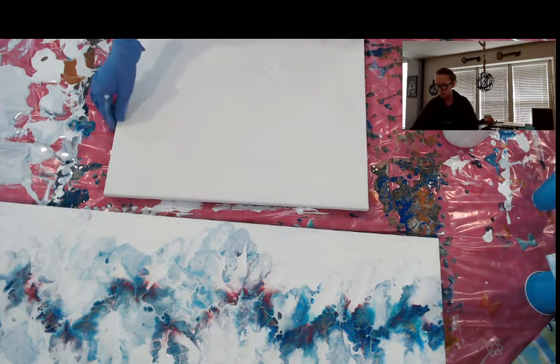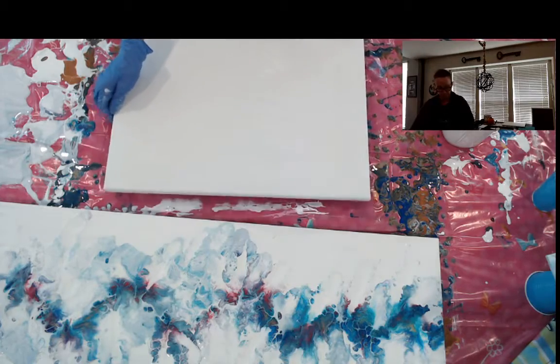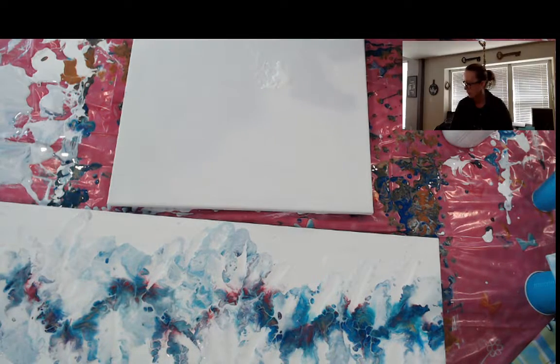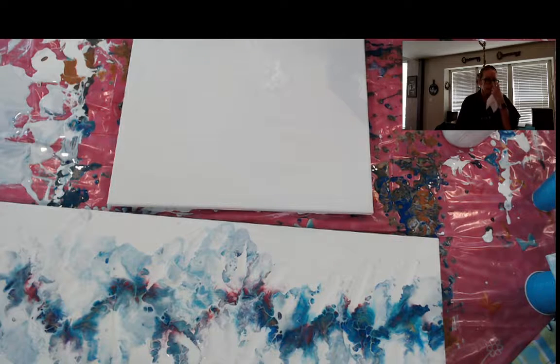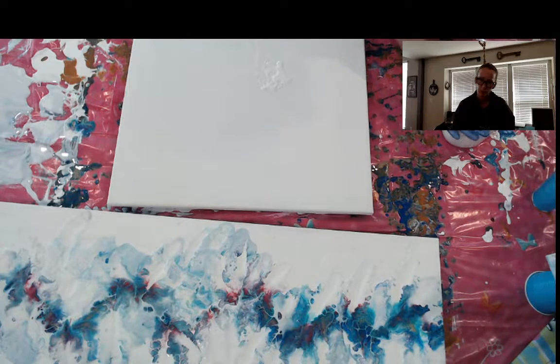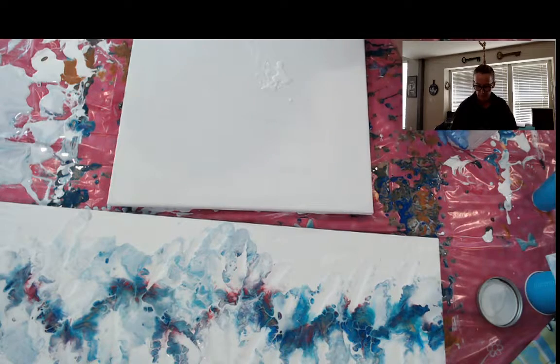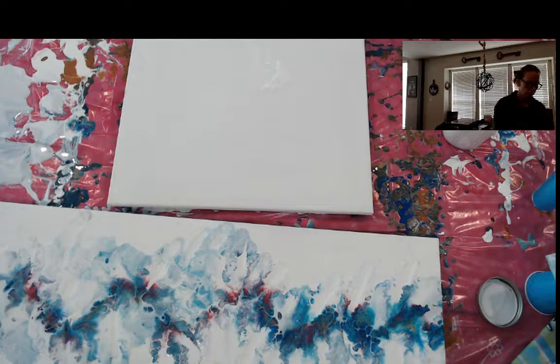Hey everybody, so you can see up front here I've got a Dutch pour that I did — it's drying. The jury's still out. I feel like the issue I'm having is my blow dryer is not the best, and I'm not entirely sure — I could just be completely inexperienced and not knowing how to control my airflow, so we'll see.